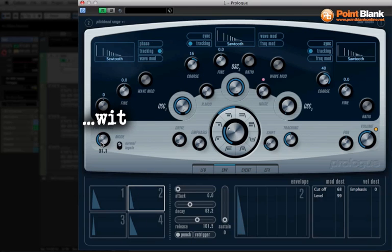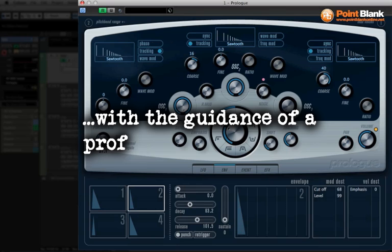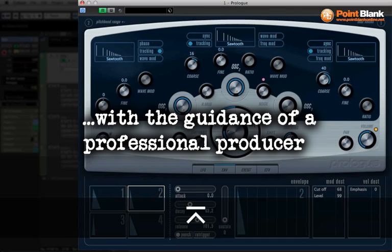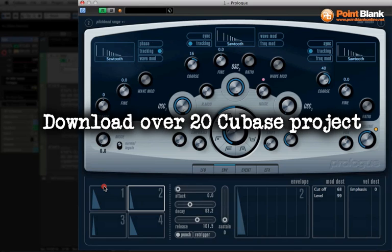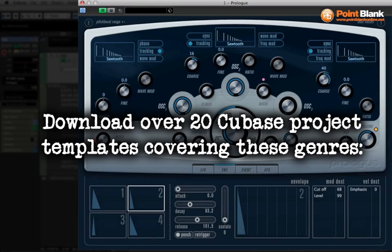I've also got portamento on, which is bending the notes. Let me show you what it sounds like without that. The bending is the real key to this.